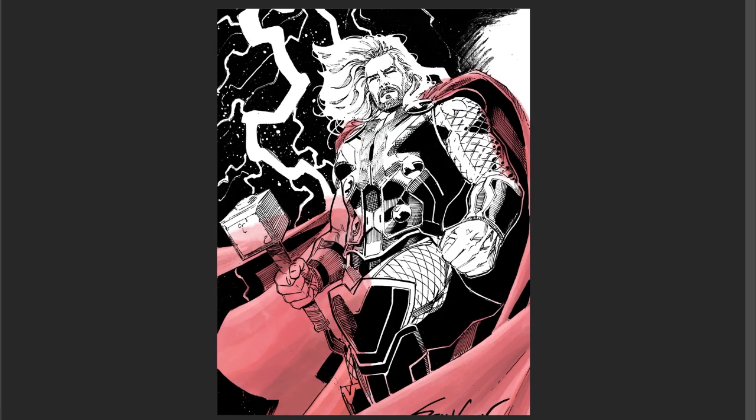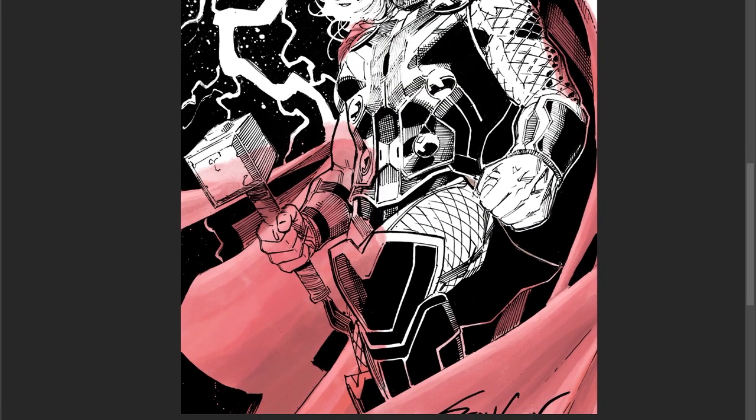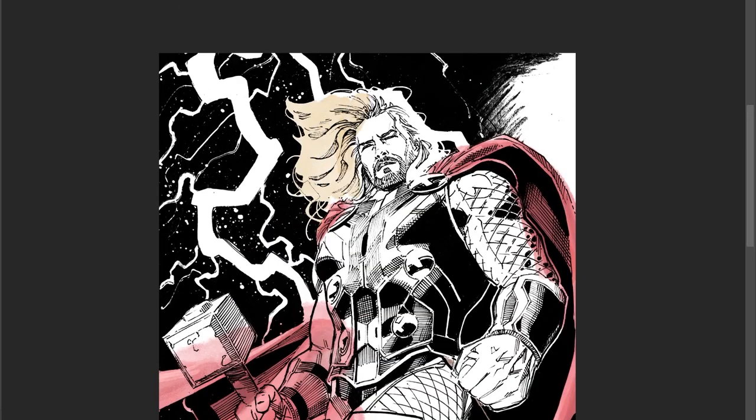I'm doing this all in one layer. Usually I separate layers, but with this I just kept everything on one layer, and I'm adding shadows and light as I go.